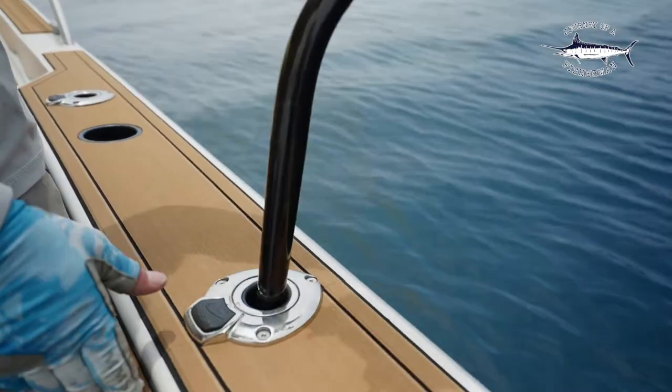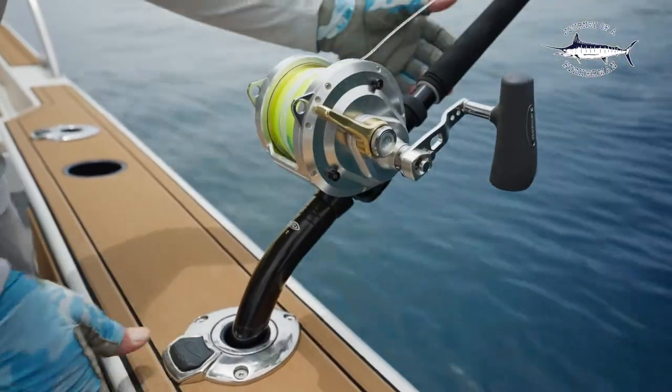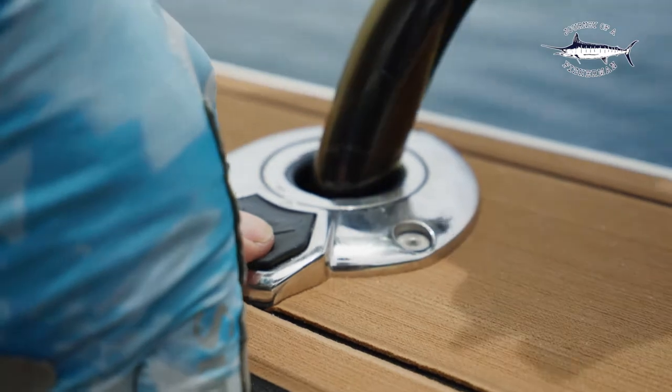With the push of a button you can control the angle that you need to have your rod at. The great thing with these rod holders is they're rated up to 130 pound, so they're super durable and they're going to last a long time.